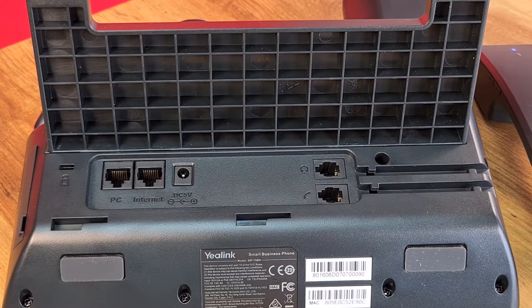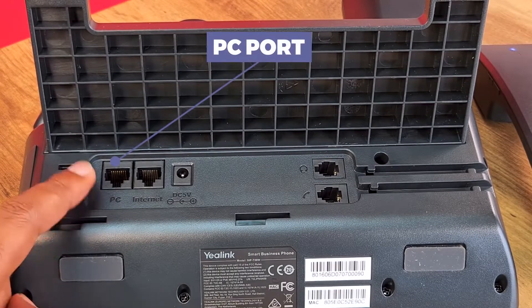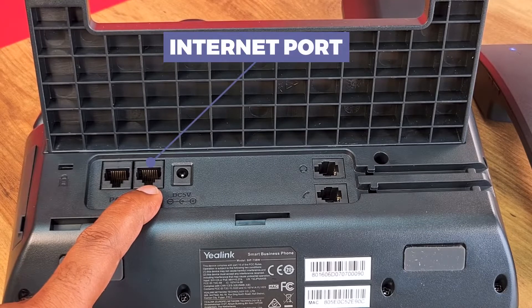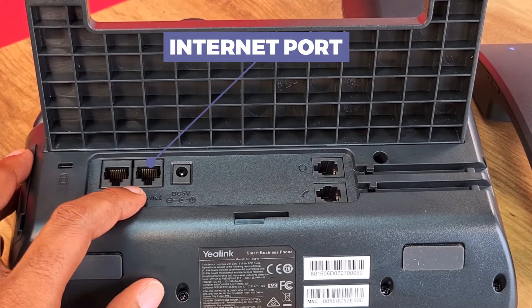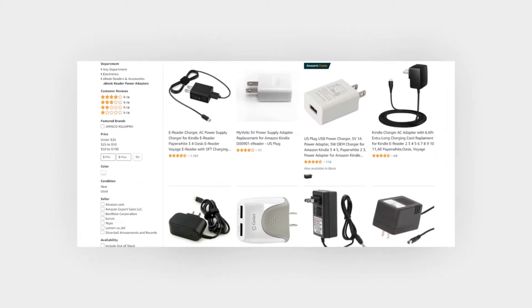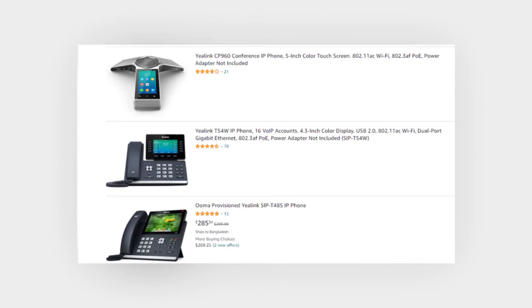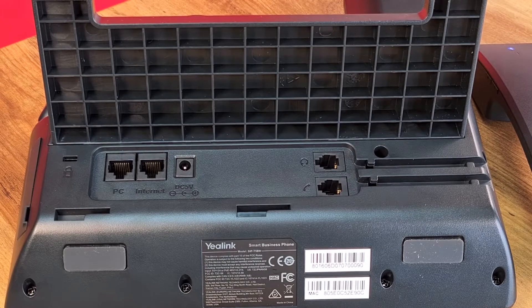Here we are looking at the back interfaces of the Yealink T58W Pro. Starting left to right, you've got a phone lock port, a PC pass-through port, and your standard internet port — which I used to power and provide internet to the phone, confirming this phone supports PoE. You've also got a DC 5V AC adapter port, which does not come included in the box. Keep that in mind if you're not running PoE — you'll need to purchase the AC adapter separately from a third-party seller.